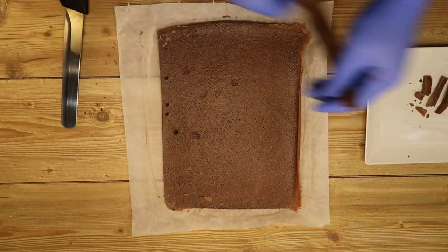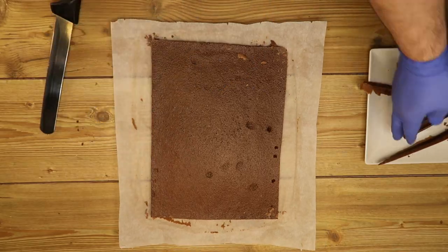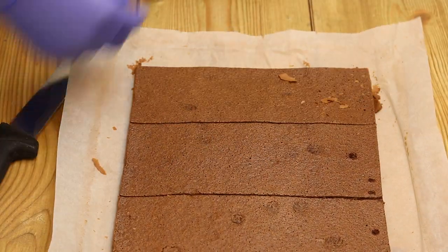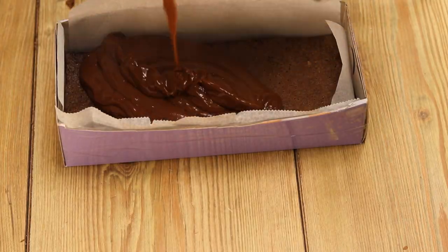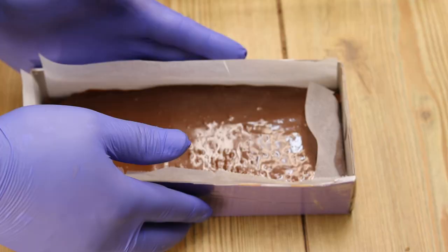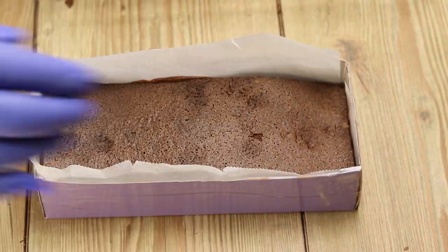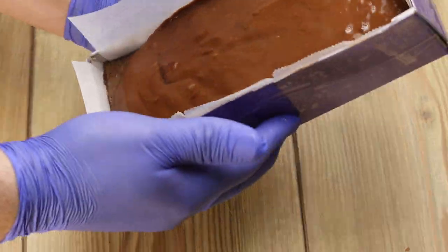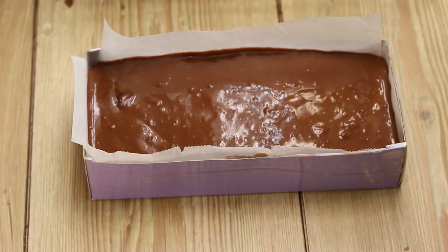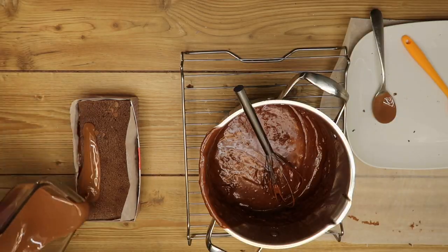We cut the base into three parts. We pour the mixture in, then place the second layer and pour the mixture again. There might be extra mixture — we can put that in cups. We place the final layer, then add the chocolate coating we made with butter and cocoa.